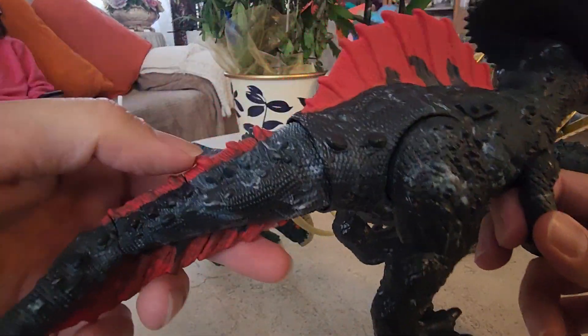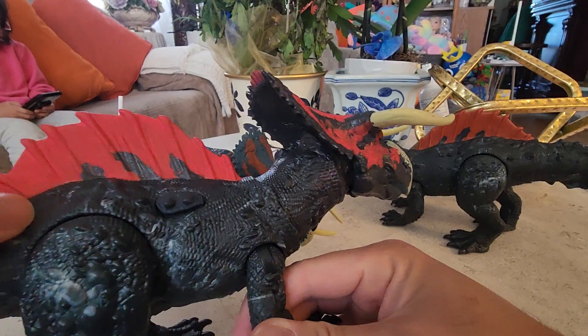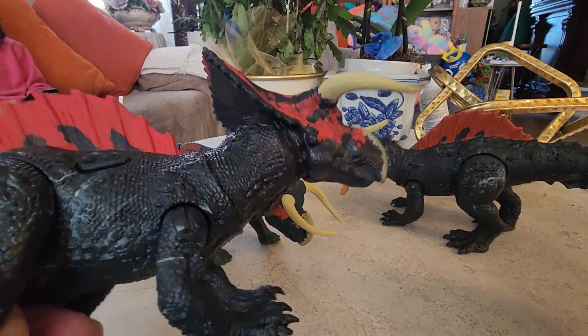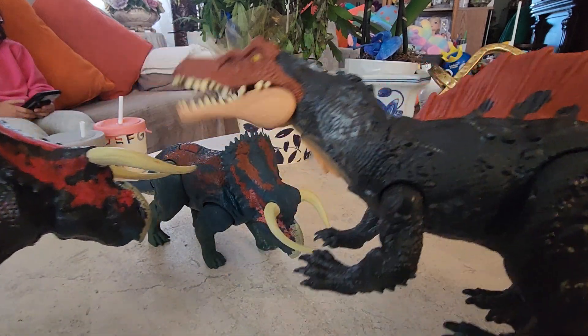But of course if you push this, it doesn't work anymore, because the spring inside — the wire was cut. I totally had to cut it. Unlike this one — you push it and it still works.